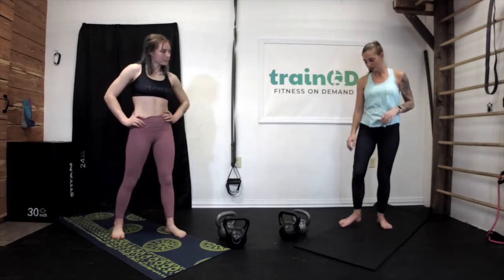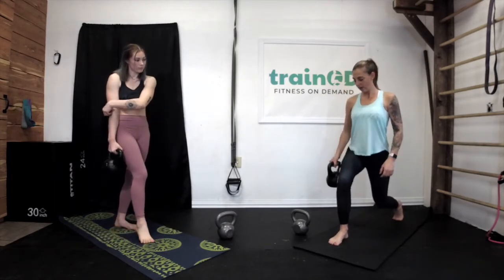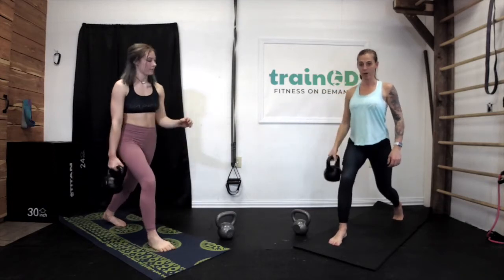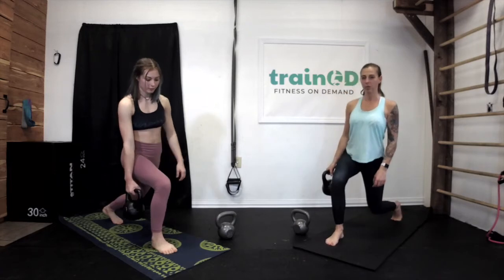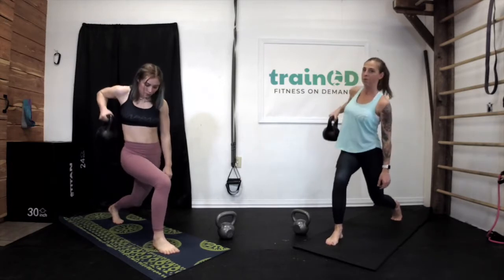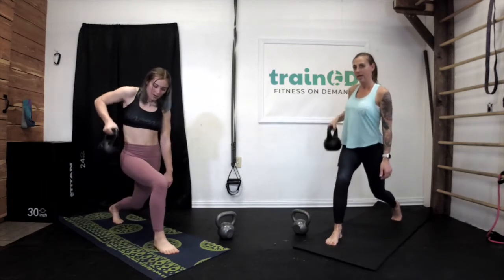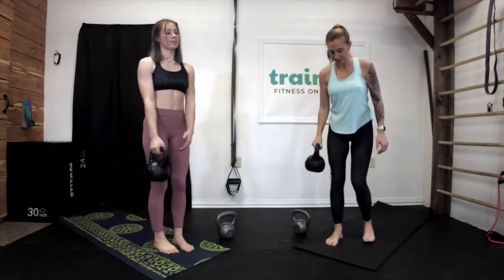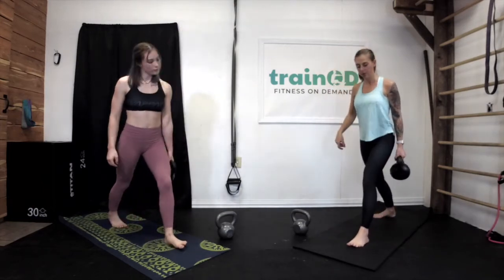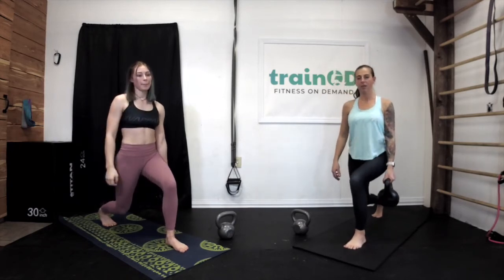First thing we're going to be doing is a lunge hold with our kettlebells. We're going to be lunging — my right foot is forward first. You're going to hold the lunge and we're going to pull with your elbow going back, not out. We're going to do ten on each side. Get into your lunge position and also, as you pull up, lean a little bit over — get a little crunch in.